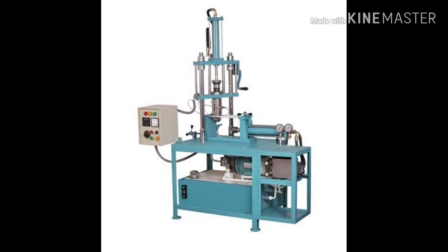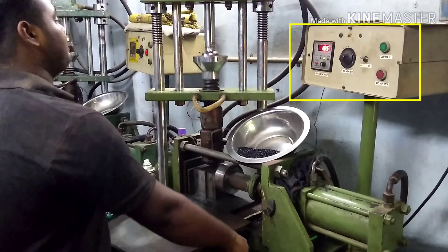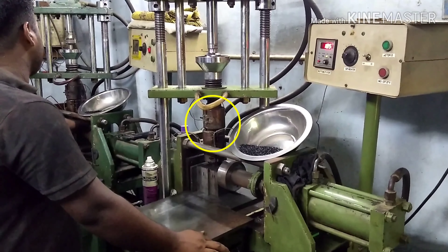This is a hopper. This is the material. This is the temperature control. This is the fixation. This is the on/off situation. This is the heater unit.